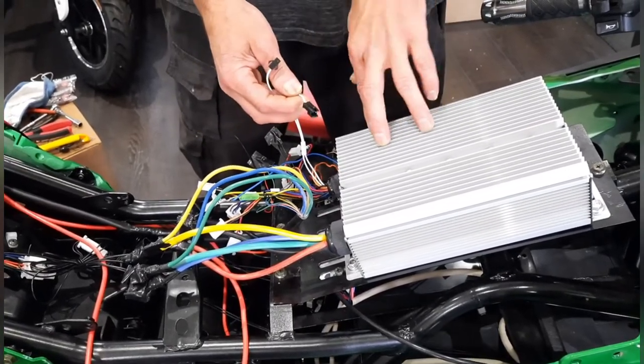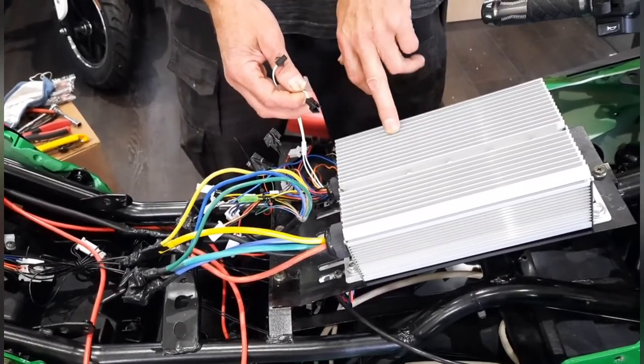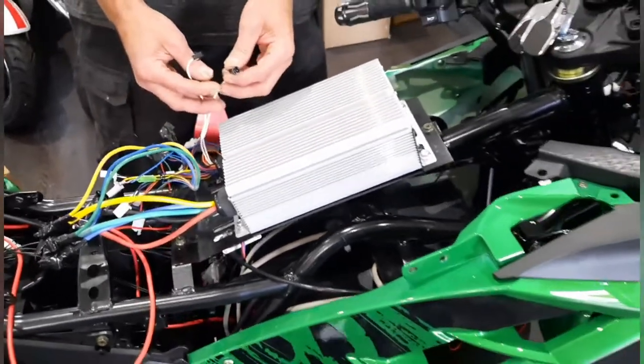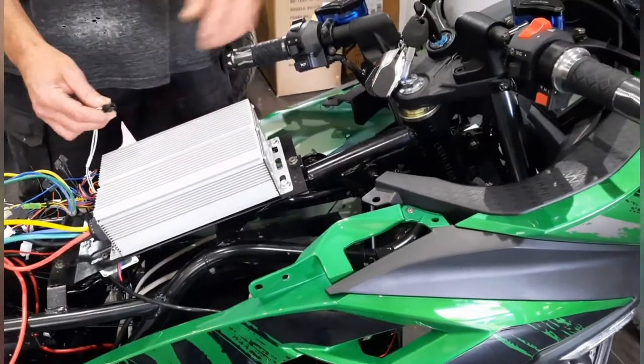What it allows you to do is change the direction of the motor from forward to reverse without having to mess with any of your phase wires. It'll come disconnected.